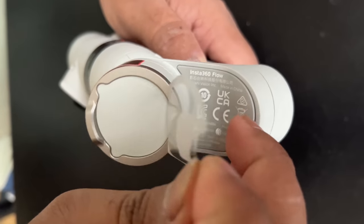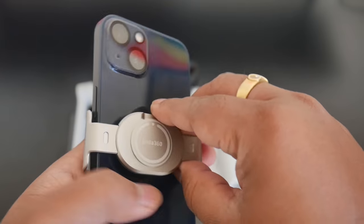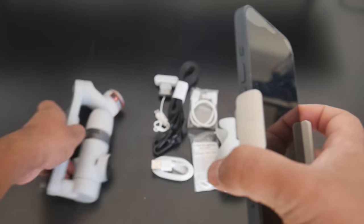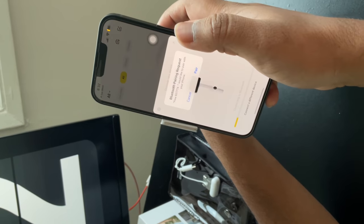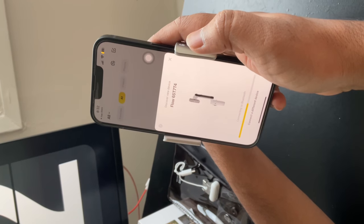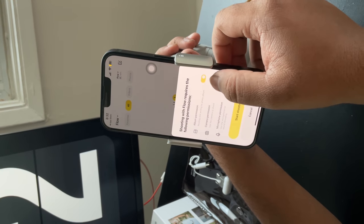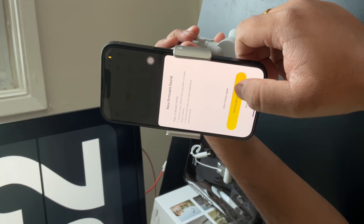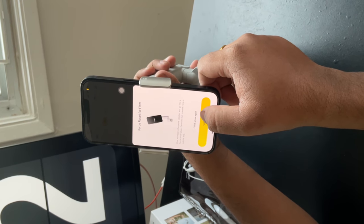Now we adjust the gimbal to fix the clamp. The magnetic design is great. Once the gimbal is fixed, it is automatically positioned correctly. The next step is pairing via the Insta360 App. Once you download it, go to access permissions. Once the pairing is complete, the gimbal is ready to use.